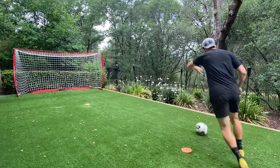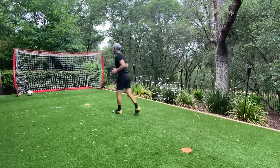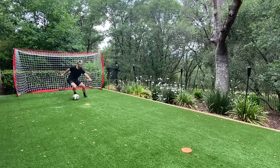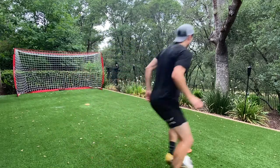I simply add in a skill before the turn — it could be any skill you want, so try and be creative with it. If you don't have a goal at home, try and get down to a park, or you can use a fence or even a wall to strike the ball against.